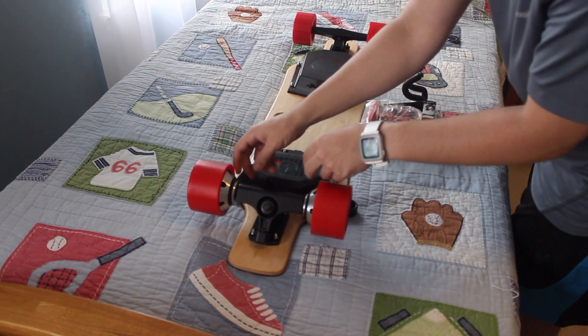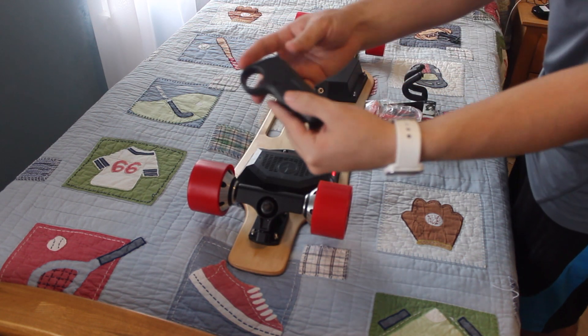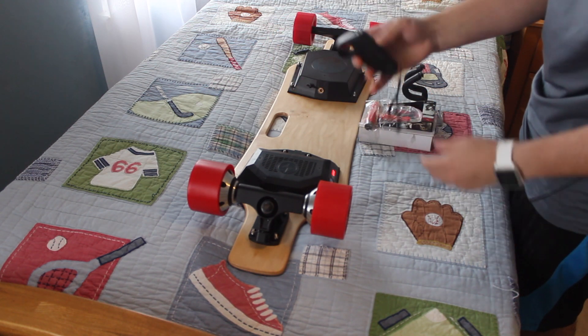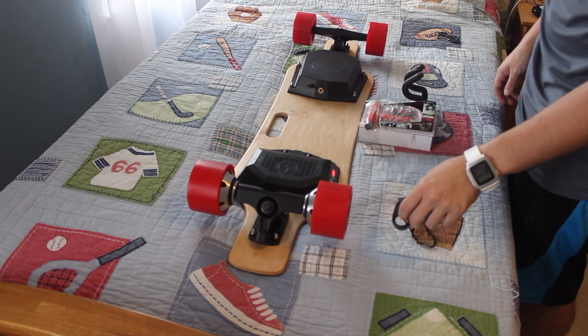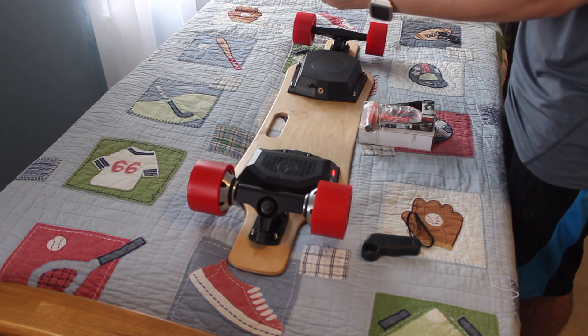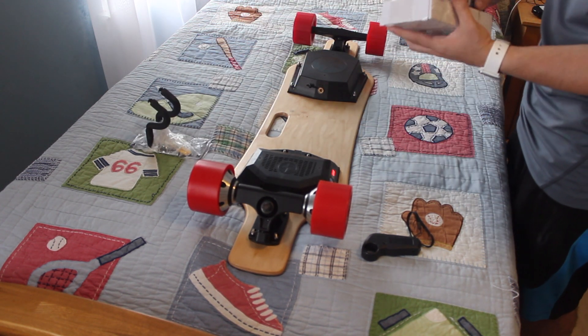Let's try and get this remote off here. That feels kind of cheap — wasn't expecting much though. Wall hook, probably won't use that. And then it also comes with...